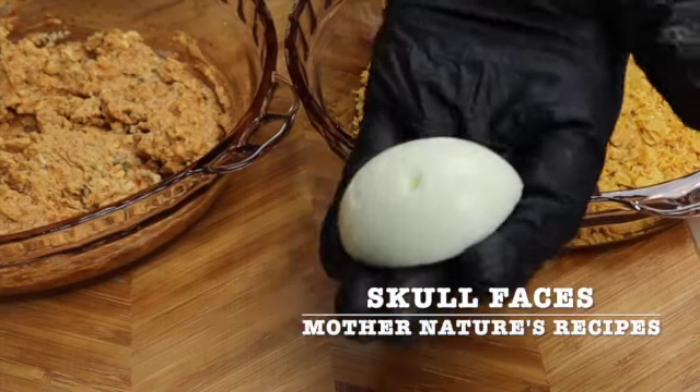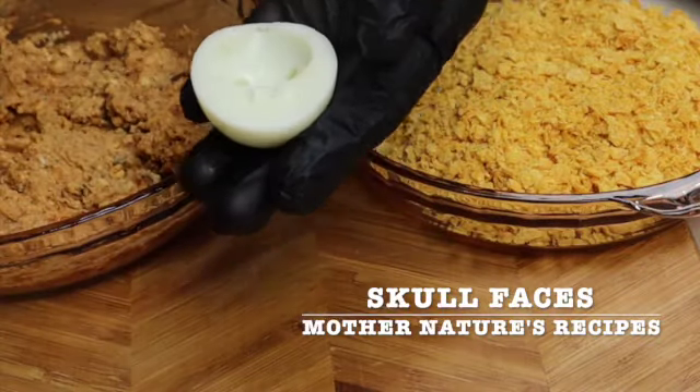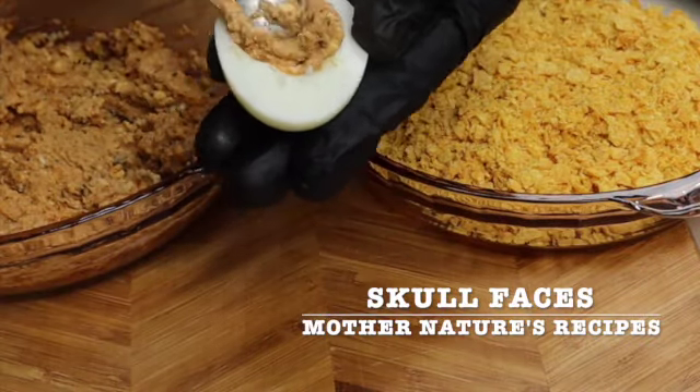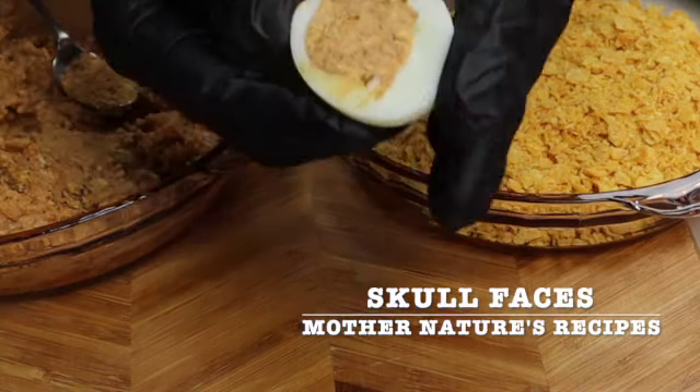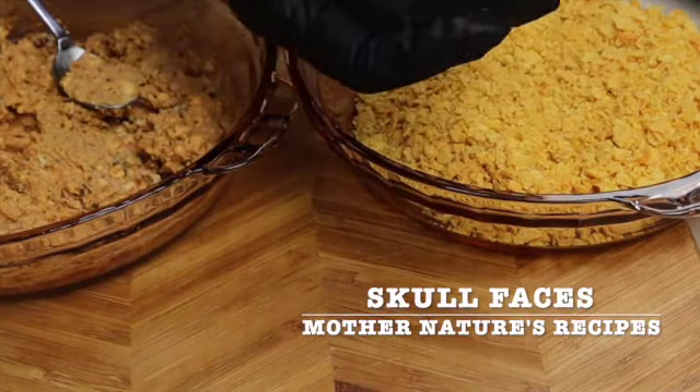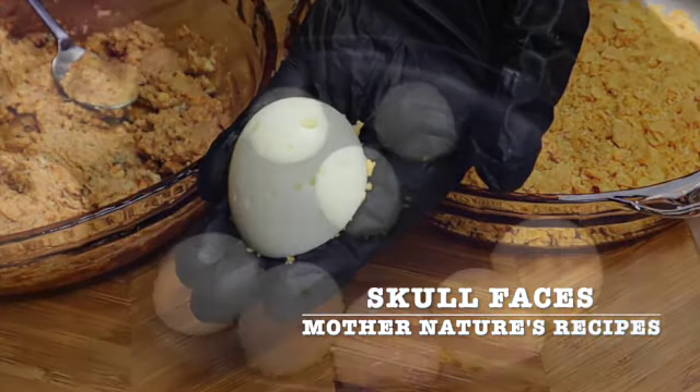Hey everyone, welcome back! Halloween is coming up, so I'll be posting some Halloween-themed recipes. Today I'm going to be making egg white skull faces. It's a fantastic appetizer and they are easy to prepare — even kids can help with all of this and have fun. Now let's get started!